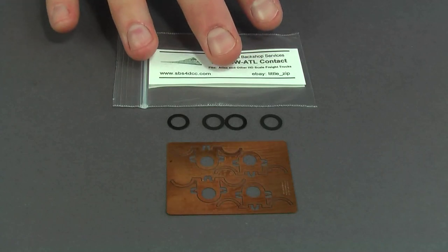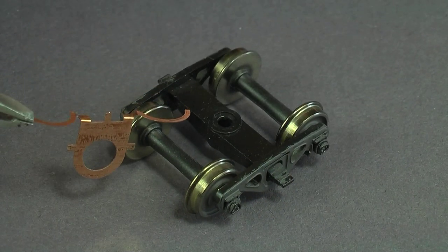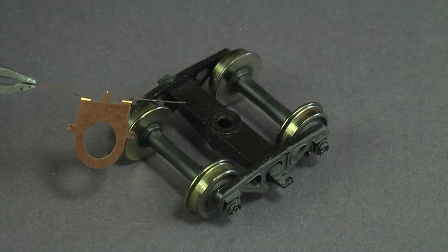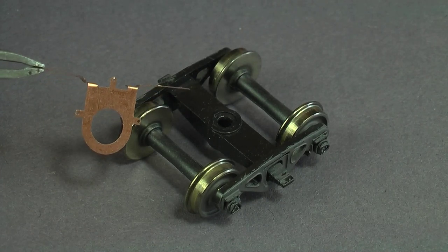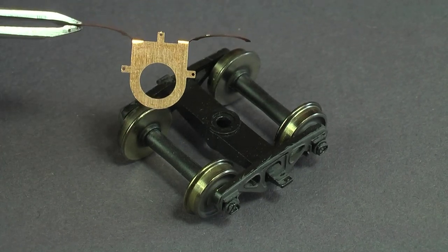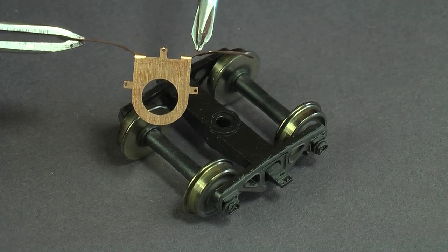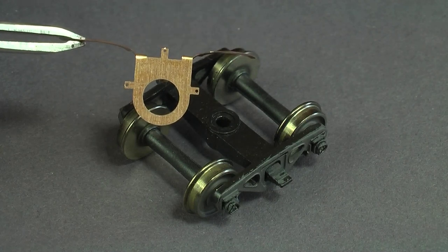This is a heck of a kitbash job — a lot of work. If you counted the labor time maybe it would be better to buy a brass caboose, but even then you'd still want to get it to pick up power. This is what the pickup looks like when it's bent. They do sell these pre-bent — a little more expensive that way — but I opted to get the unbent ones and bend my own. I had to put a bit of a jog right here, otherwise the contact pieces weren't close enough to the wheel.